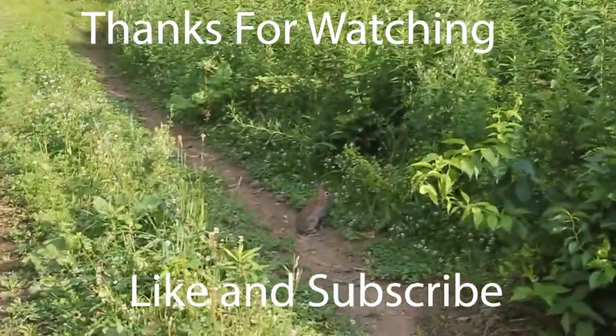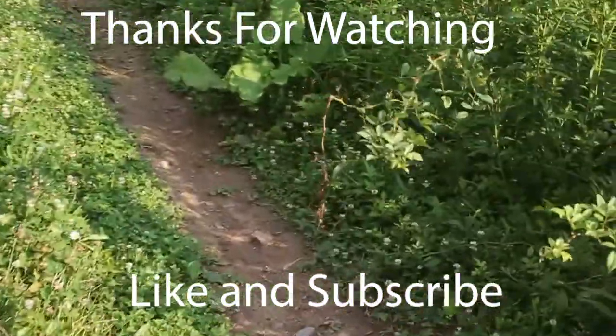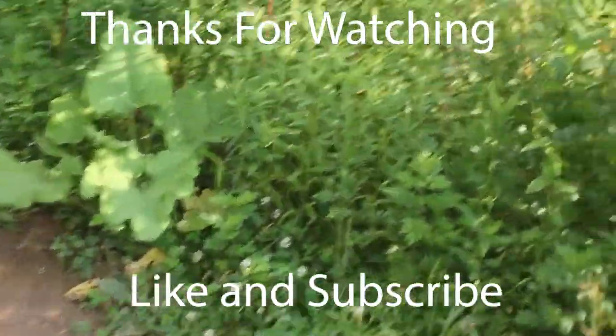Hey little buddy. Are we friends yet? Come on, we can definitely be friends. No — don't run away.